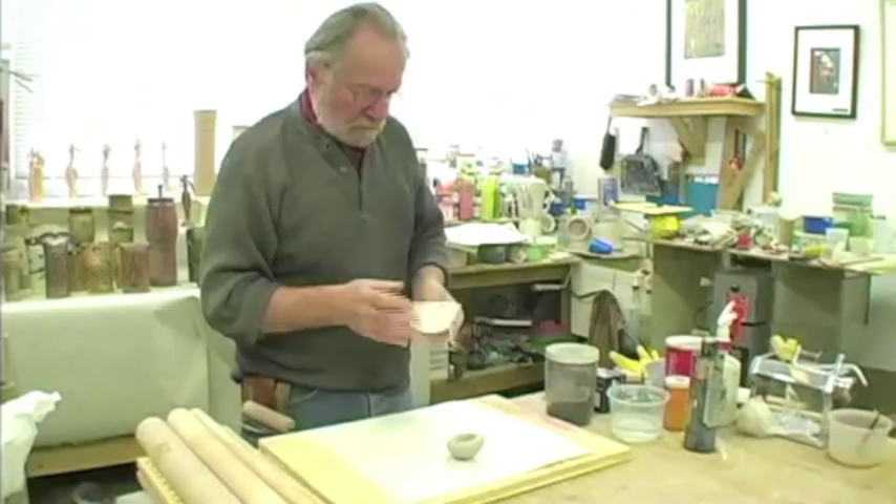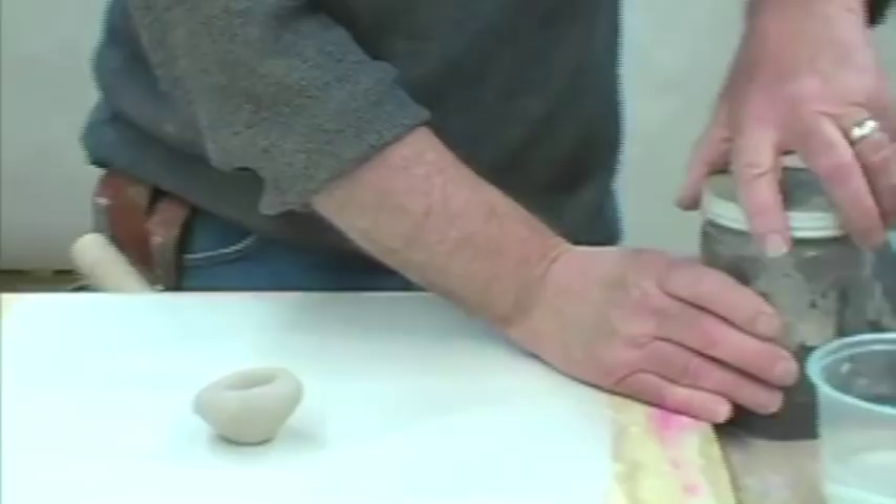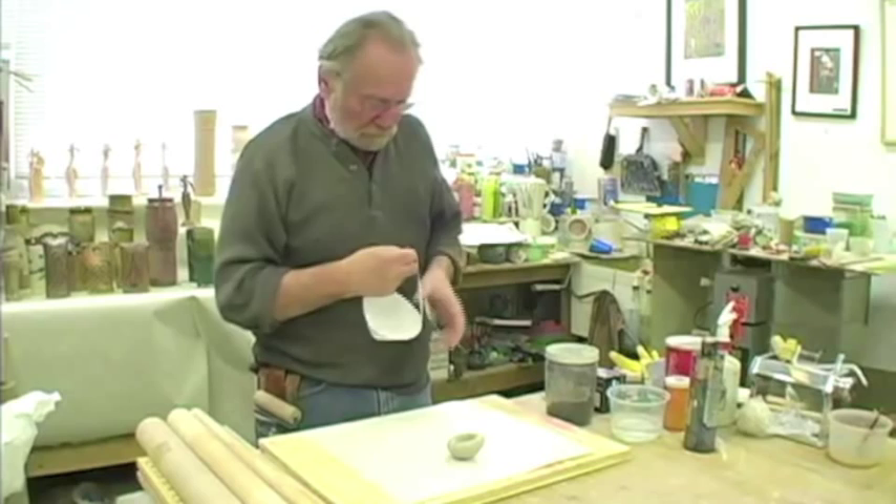I often roll out a little pinch pot. Don't forget to wear your mask because some of the oxides are very toxic, so it's a good idea to wear a mask.